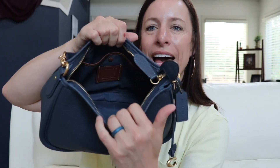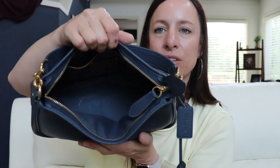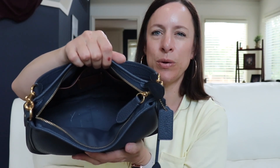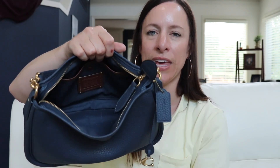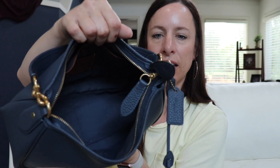The inside of the bag has one slip pocket with a snap and then it also has the satin lining — it's like a sateen that would be similar to what would be in the Cassie's, that exact same lining — and it does have Coach written on the inside there.